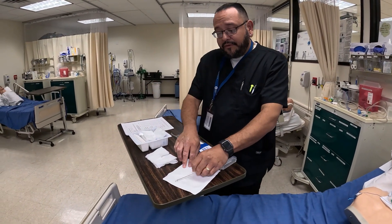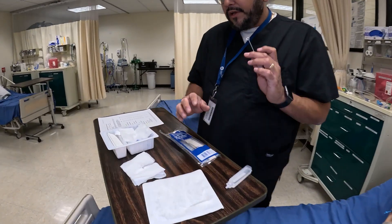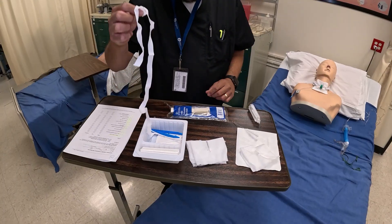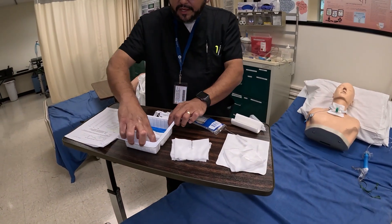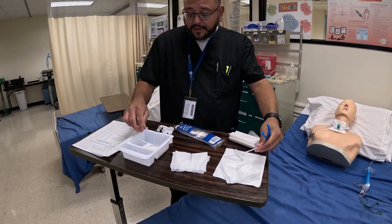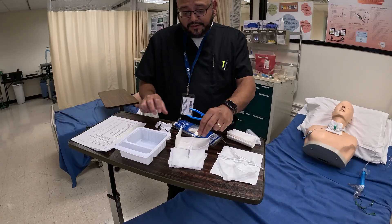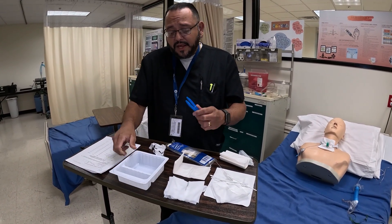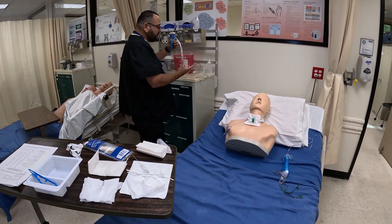Let me show you our kit. Every facility has its own type of kit; this is the tracheostomy kit we currently have. It includes sterile gloves, extra T-gauze, a pipette, more T-gauze, a trach tie — though I prefer a different one over the string tie — paper towels, Q-tips, tweezers in case we need them, another pipette cleaner of a different style, and sterile process gloves. Some kits come with different basins; if there's no basin, you can use the container that comes with it.